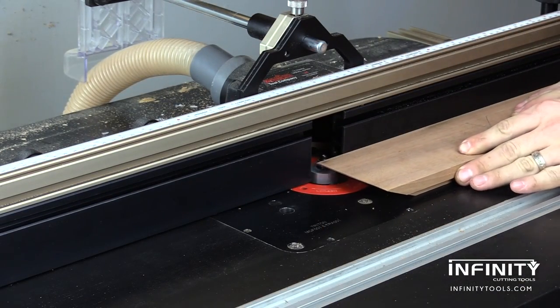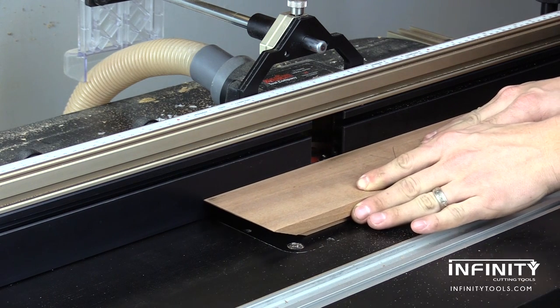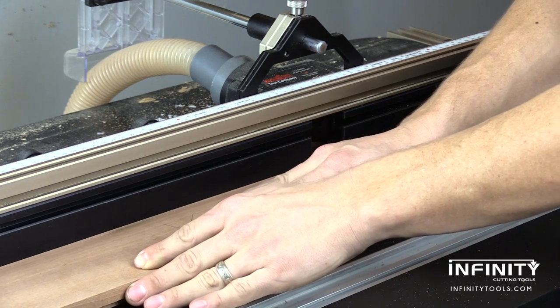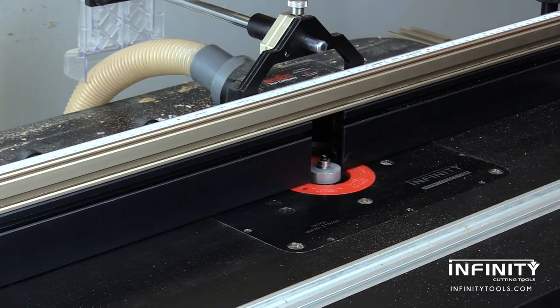It's never a bad idea to mark the front and back edges of your case at this point to ensure that you don't accidentally cut the rabbet for the glass on the back, or the rabbet for the back on the front of your work piece — otherwise you'll be back at square one.